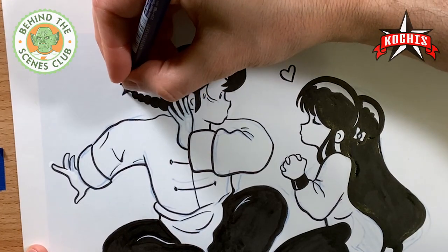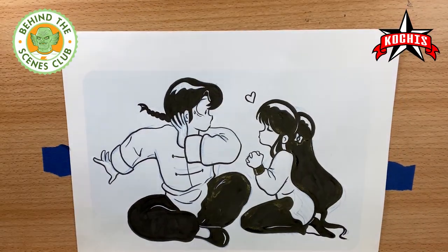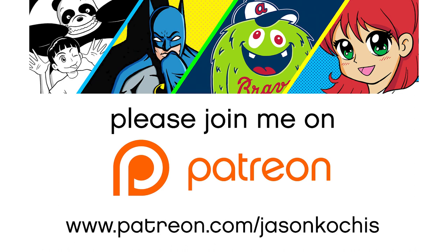In a minute here I'll show you the side by side. On the left is the original sketch and on the right is my inked version. If you happen to like it and you want to see more, please like and subscribe to this YouTube channel and consider supporting me on Patreon. Thanks, see you next time.